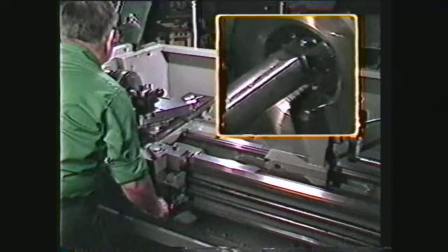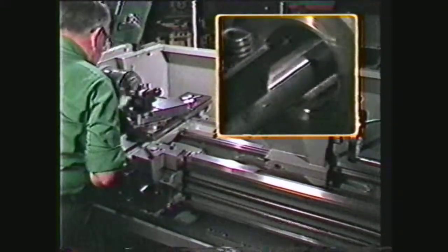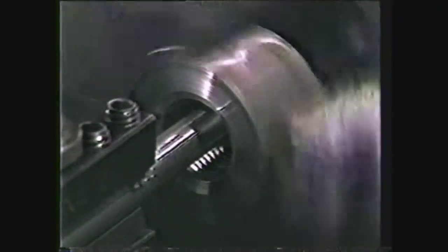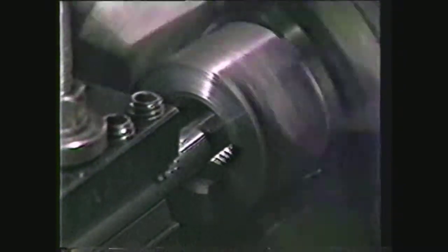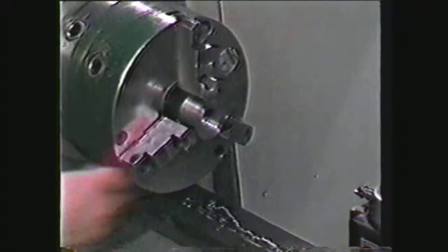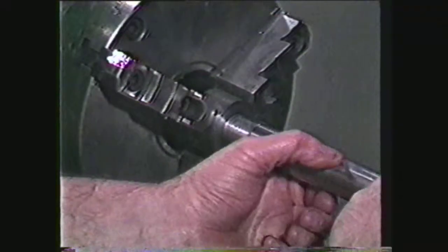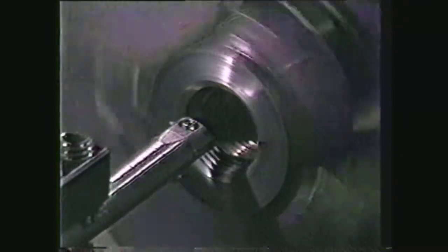As the thread gets larger, reduce the depth of cut of the threading tool to prevent tool breakage and also to produce a better thread. The final finishing passes on the internal thread should be reduced to approximately one thousandth per pass. When the reading on the compound dial reads sixty-four thousandths, stop the machine and back the threading tool out of the way. Clean out the threads with a brush and rag to remove all chips and oil. Check the threads with a mating part or a plug gauge. If the thread is not sized to allow the mating part to screw into it, repeat the machining process until the proper size is reached.